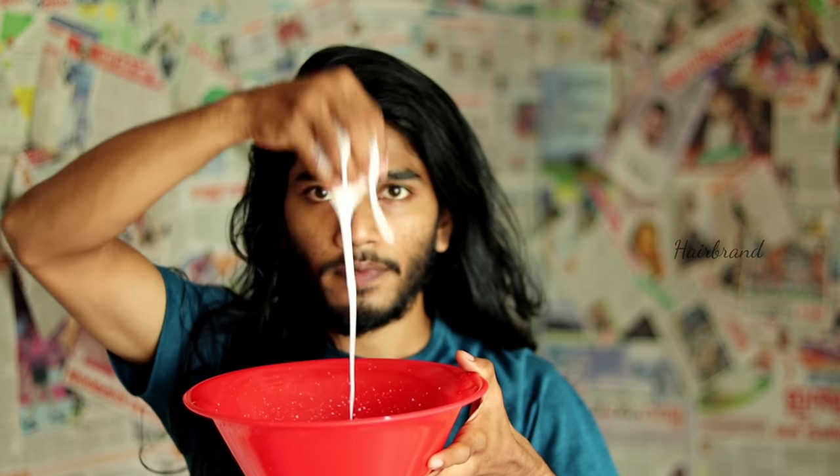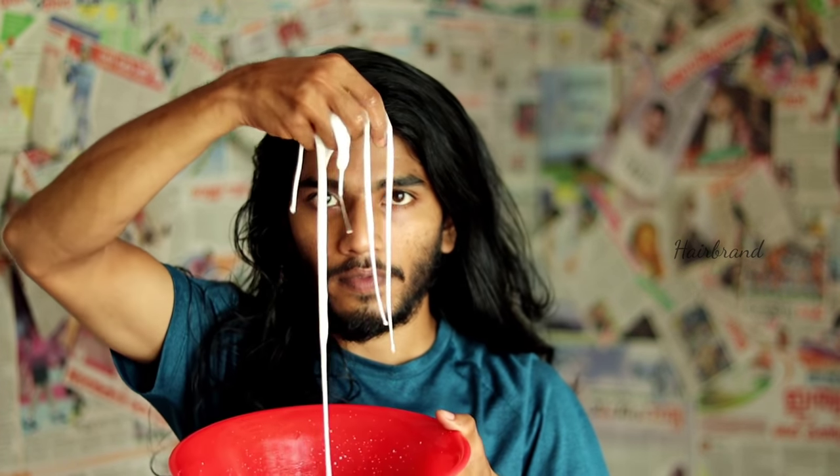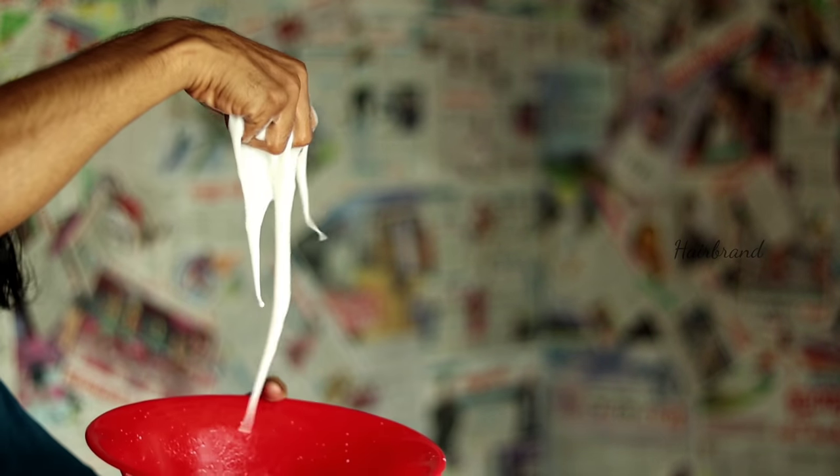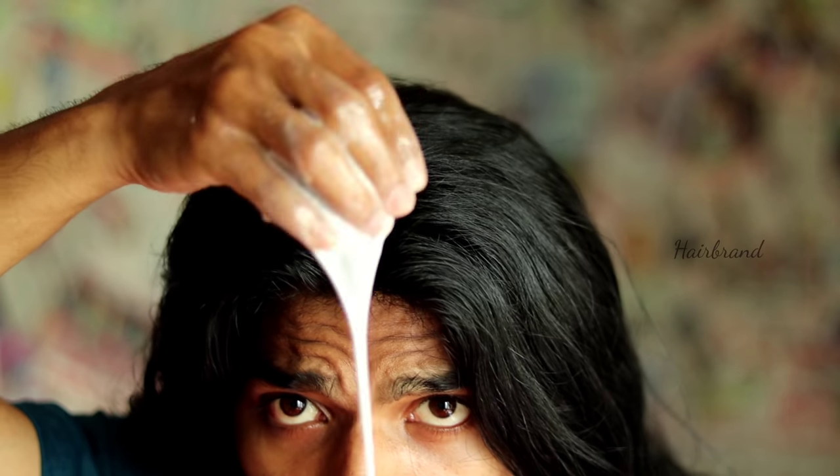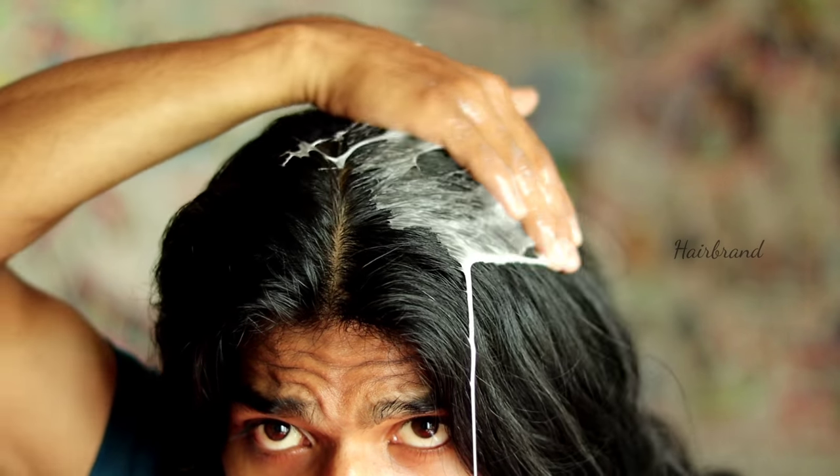We are mixing it all up into a thick conditioning mixture. That is why we are using these ingredients. We are using this conditioning mask and will leave it on for 15 minutes.